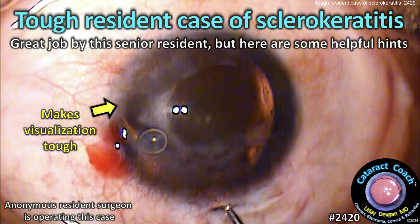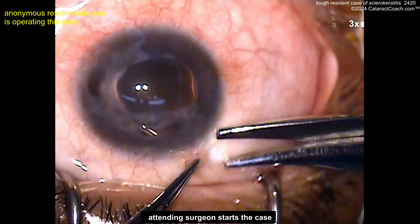Cataractcoach.com — a tough resident case of cataract surgery in sclerokeratitis. Great job by the senior resident, but there are some helpful things for you.